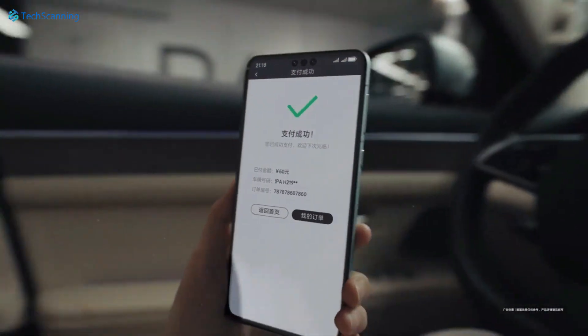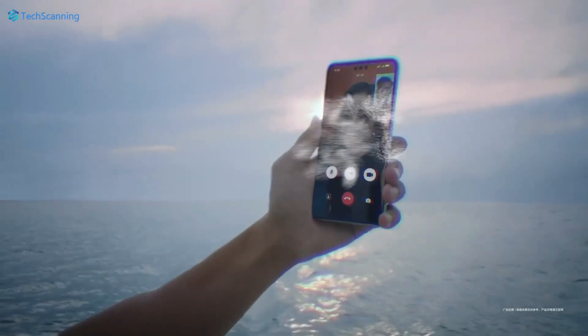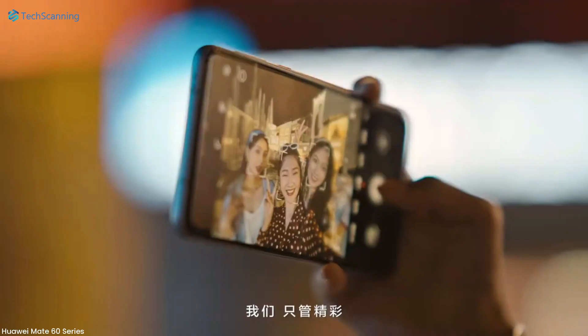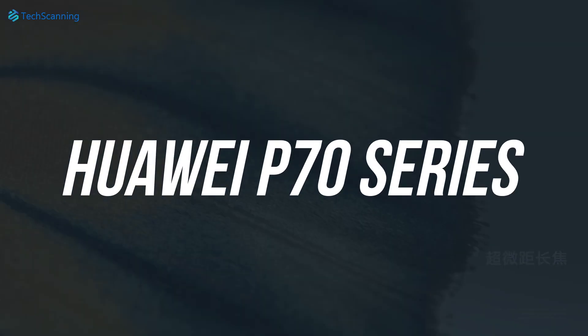With the introduction of 5G and their in-house Kirin chipset, Huawei made a solid return to the smartphone market after around 3 years. And now, as per some reports, the brand is planning some big changes in the camera system of its upcoming flagships, the Huawei P70 series.